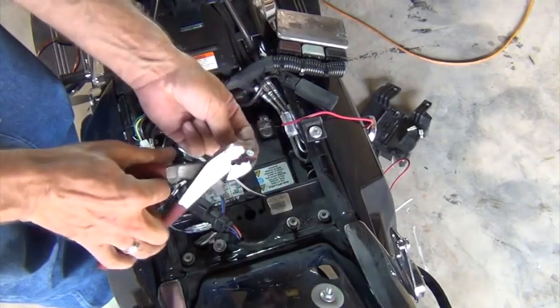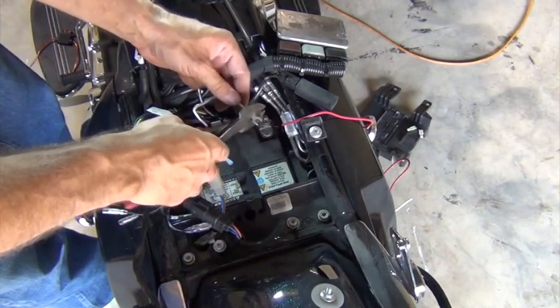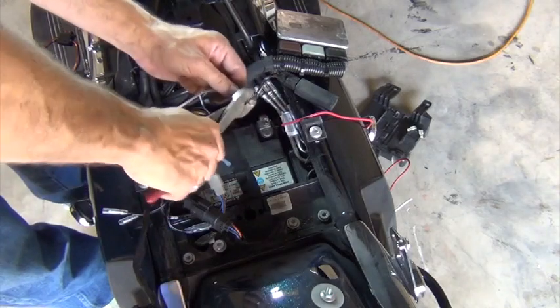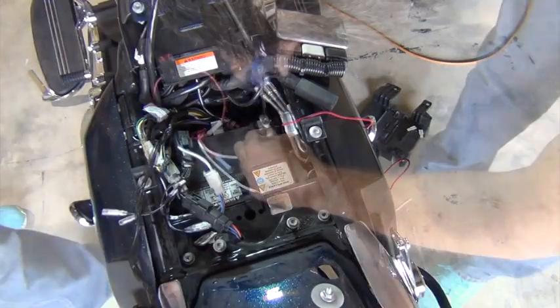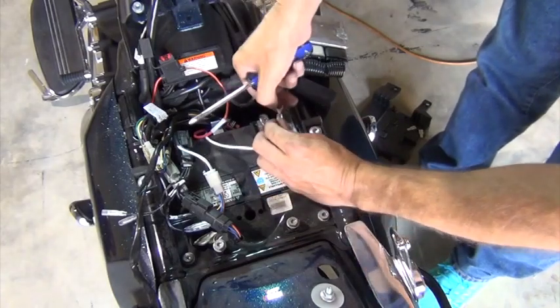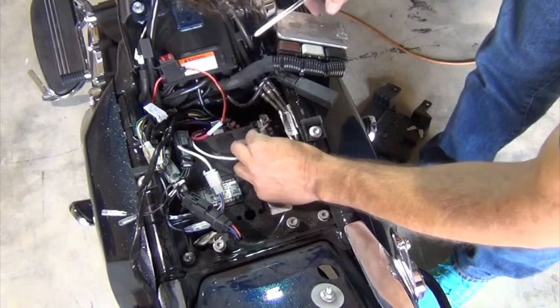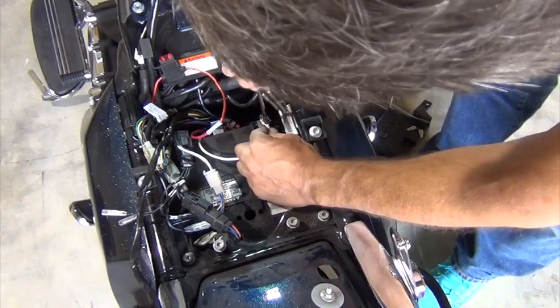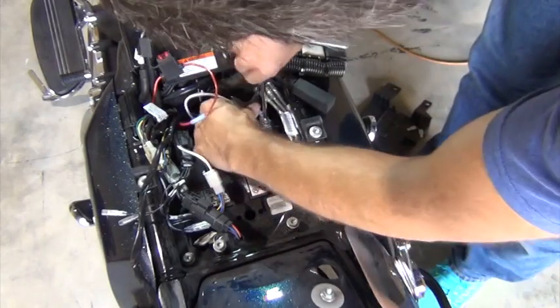After the inline fuse holder, I'll put on the ring terminal. The white lead goes to the negative battery post and the red lead goes to the positive battery terminal. You might notice that I cut a notch out of these ring terminals — that allows me to loosen the bolt on the battery post and slide the terminal into place rather than taking the bolt out.